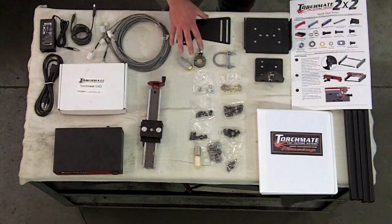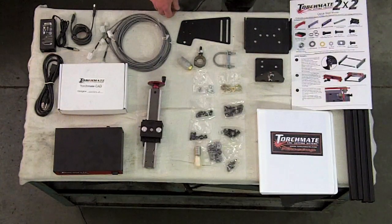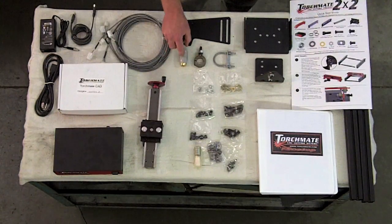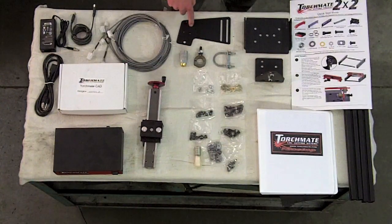On top of that, I purchased a specific tool mounting kit for my Thermal Dynamics Cutmaster 51. It includes a new nozzle, mounting, U-bolt, and special plate.